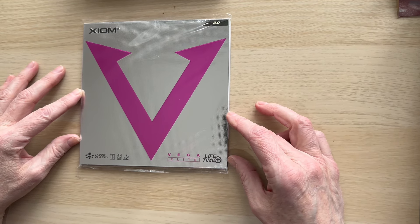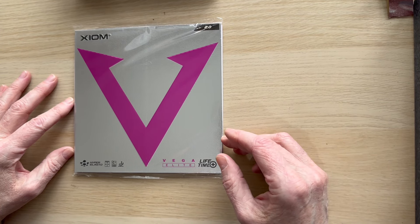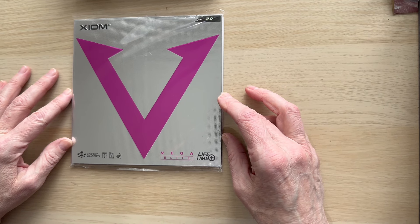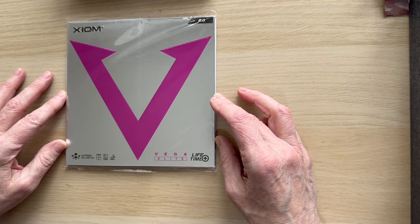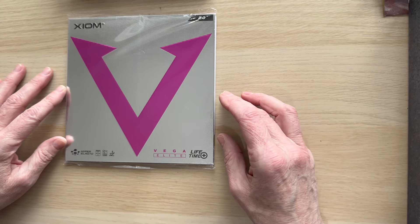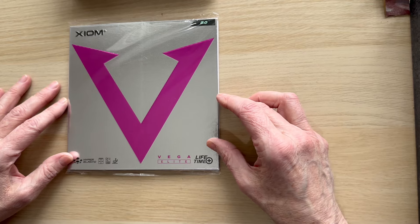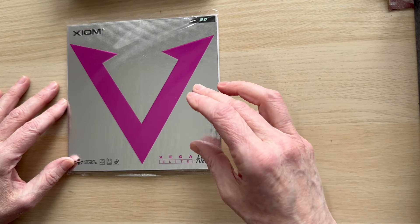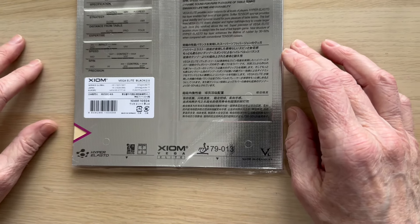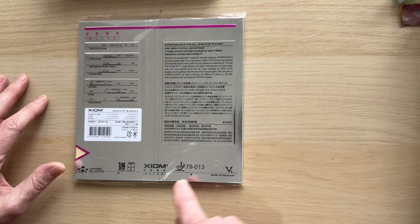The Vega Elite is one of the older generation rubbers but it's very very popular. It's got the Lifetime Plus so it generally lasts longer. These rubbers — made in Germany — do last a little bit longer than your Japanese rubbers, longer than your Tenergy and your Stiga and similar things. It's just the nature of the rubber's characteristics, and the technology is more up to date. It's the only one available in the cream sponge, as you can see through there.